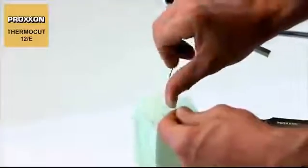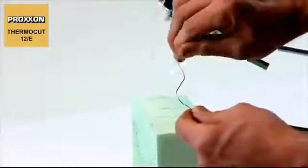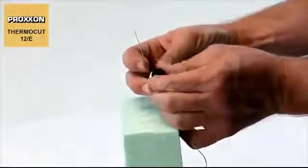The advantage is obvious. Surroundings can be crafted simply by forming the cutting wire and setting the device as required. The cutting wire is thin enough to be bent into any shape by hand, yet robust enough to maintain this shape while you work.